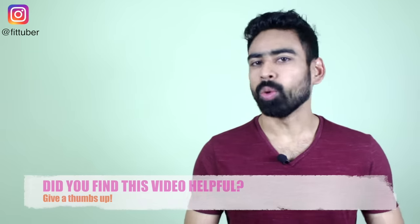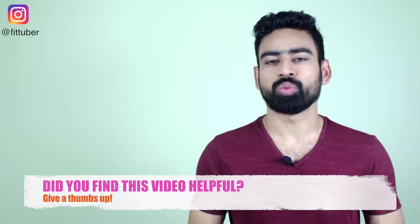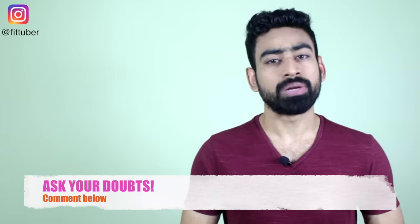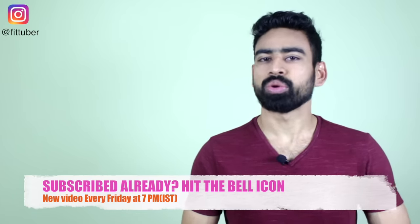So friends, that's all for this video. I hope you found it to be helpful. If yes, please show your support by giving this video a big thumbs up. If you have any doubts regarding this diet plan, please feel free to ask them in the comments below. Please do remember to subscribe to my channel and hit the bell icon so that you never miss a video from me. My name is Vivek — thank you so much for watching.